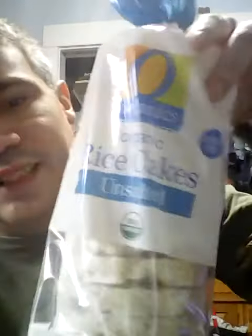Welcome to Jesse Tries. Today, I'm going to try Organics Unsalted Rice Cakes.